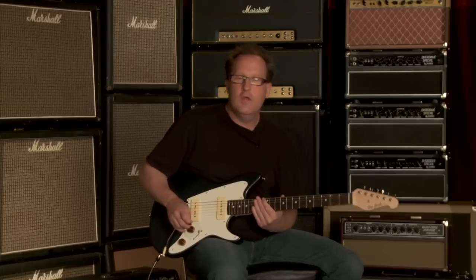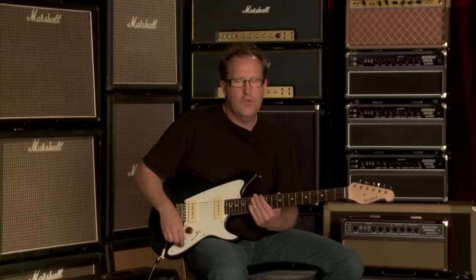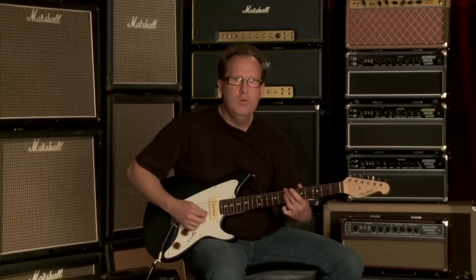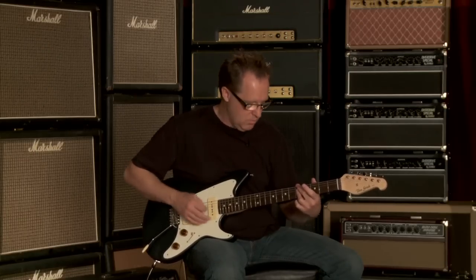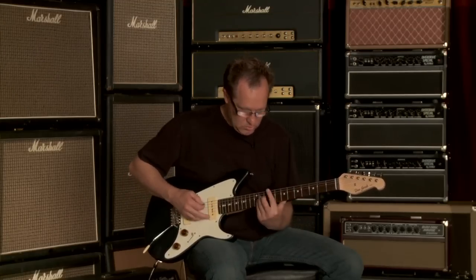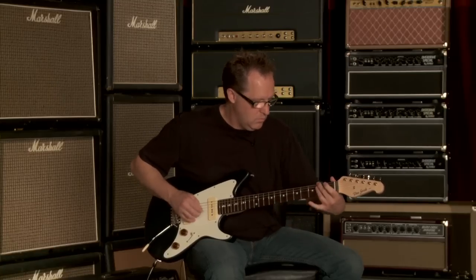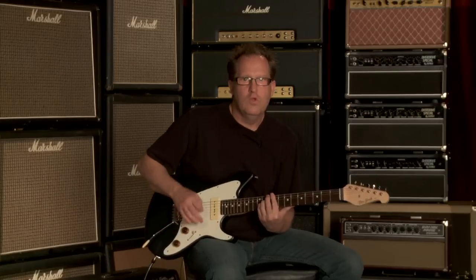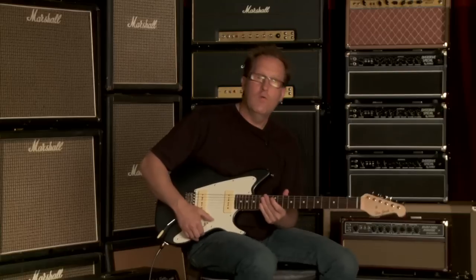In the neck position, I'm going to show you how I can get a nicer, warmer, jazzier neck tone just by using the tone control. First I'll have the tone all the way up so you can hear that. You can hear the range of the tone of the guitar, and I can go into some overdrive so you can hear the different overdrive sounds of the guitar.